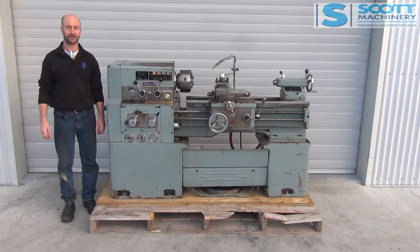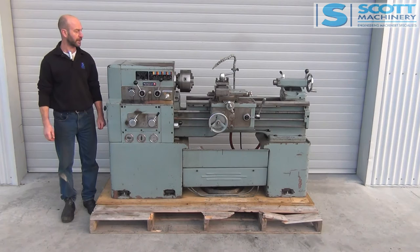This is our Qingqiao Chinese lathe. It's an older Chinese lathe, but very solid back then. It's quite a solid lathe, and there's a few of them around — they're quite popular and do a good job.